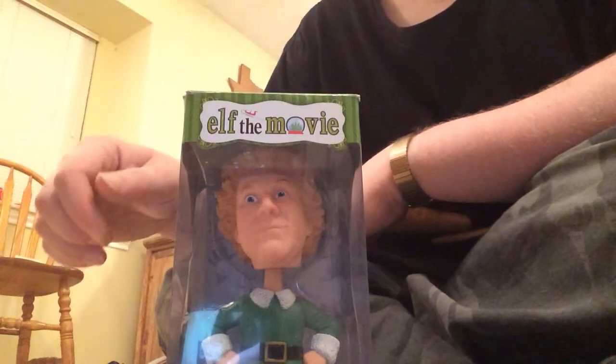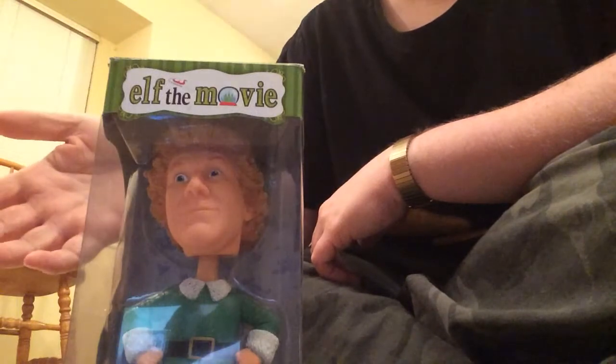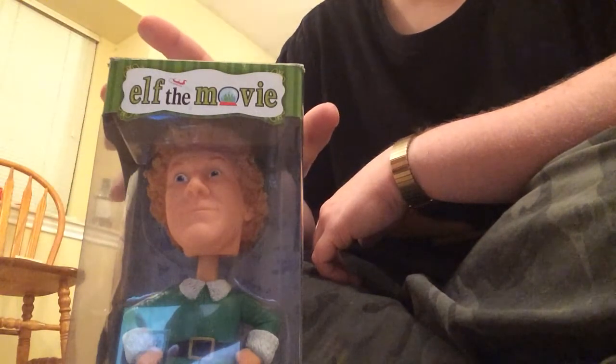Hello everyone. Today we are going to unbox the Elf movie talking bobblehead.